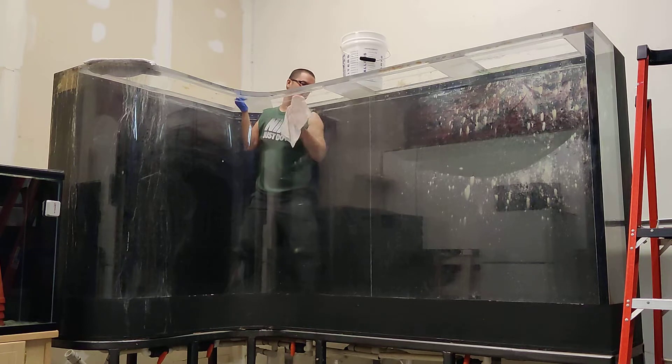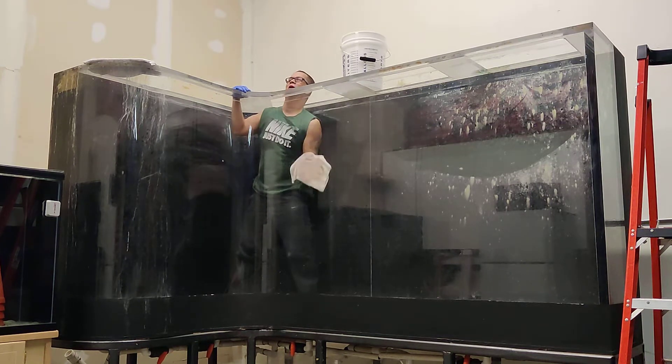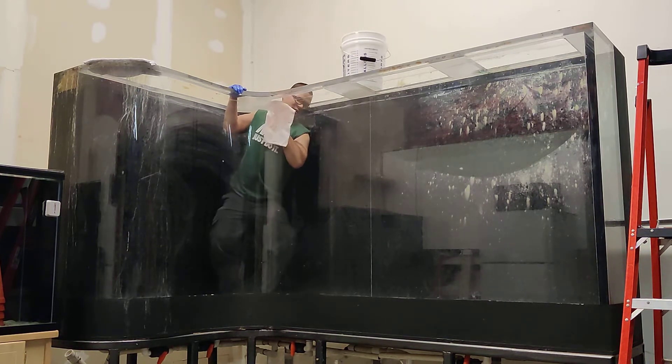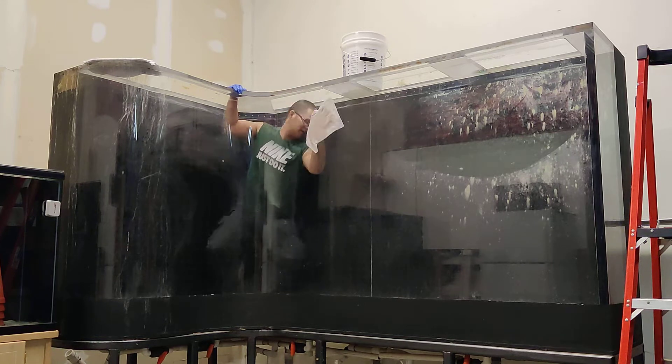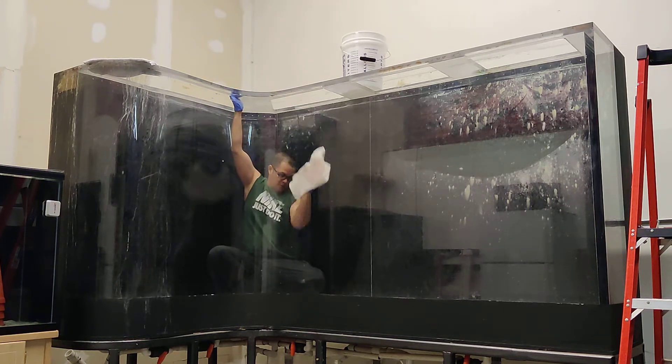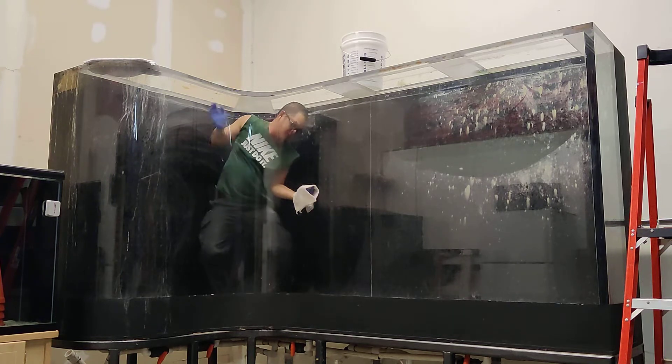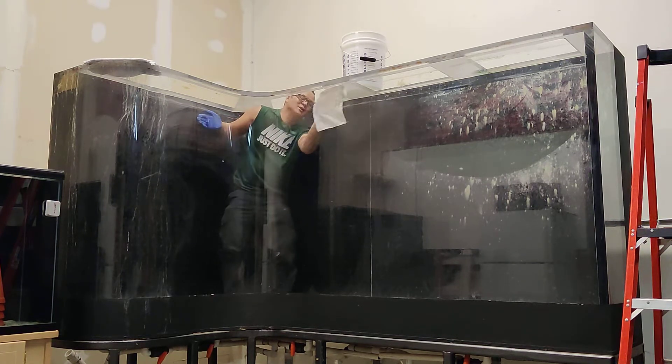What I'm wiping out is just some algae that was in the tank when we took it down. We didn't get to clean it — we just put it over here and that was that. So it pretty much just comes right off.